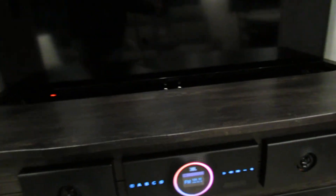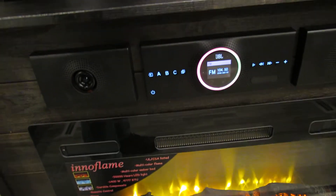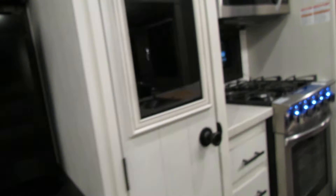Bluetooth stereo system — very nice. That's the storage. Up here you'll have a boost button; the green light is on, boosting for antenna for local stations. If you're hooked to cable or satellite in the wet area, turn that button off. Nice pantry. Beautiful colors. Very nice.